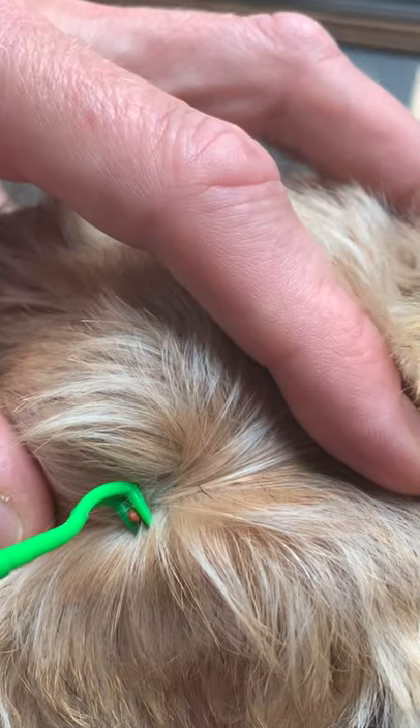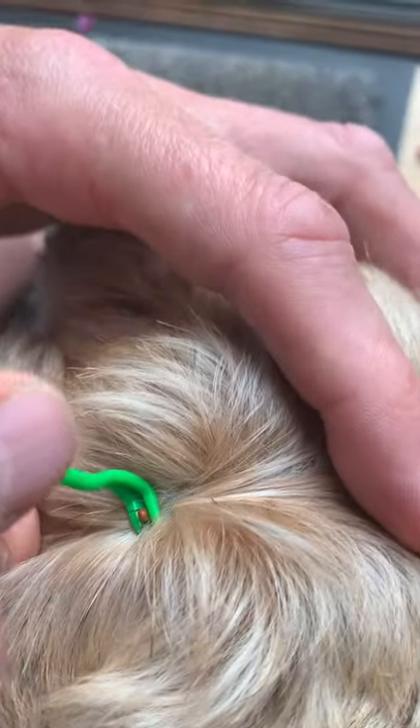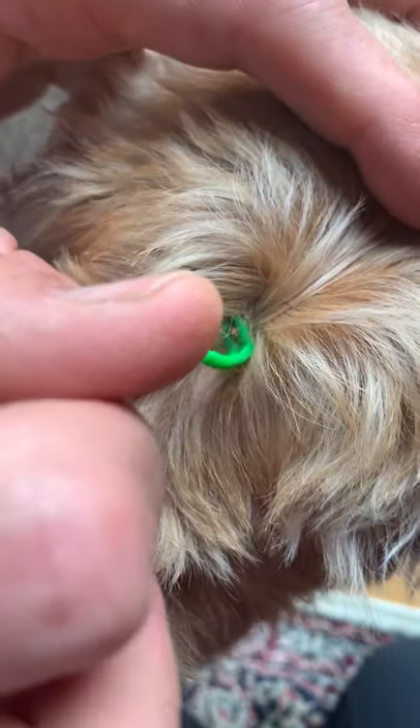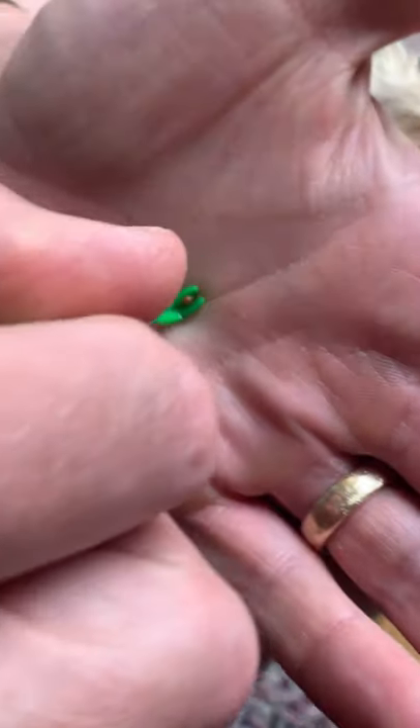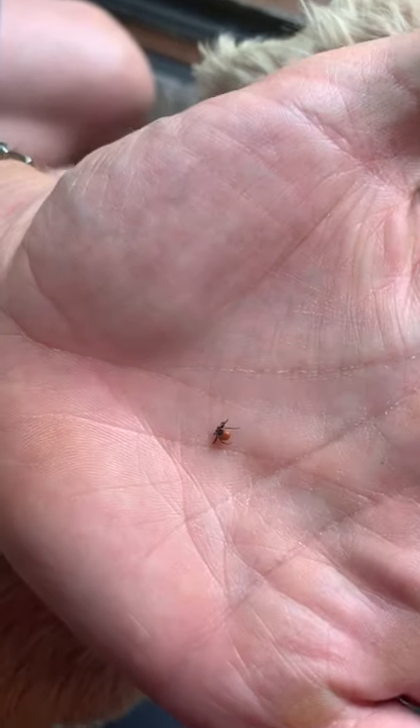So it's trapped the tick, and then what we do is hold the handle and just twist around, around, around, and off comes the tick. There is the tick.